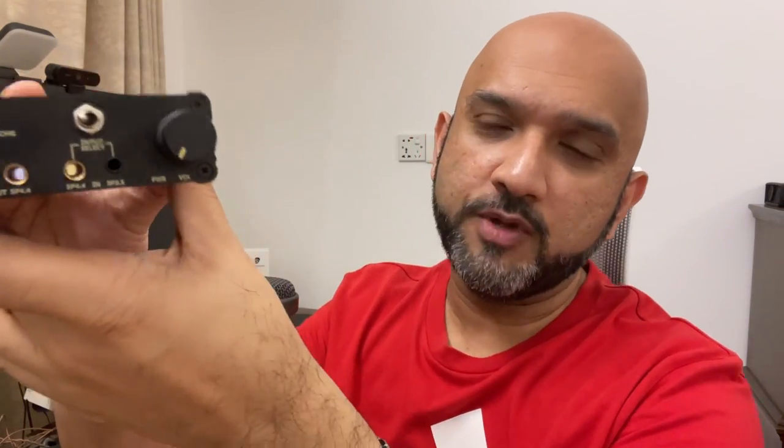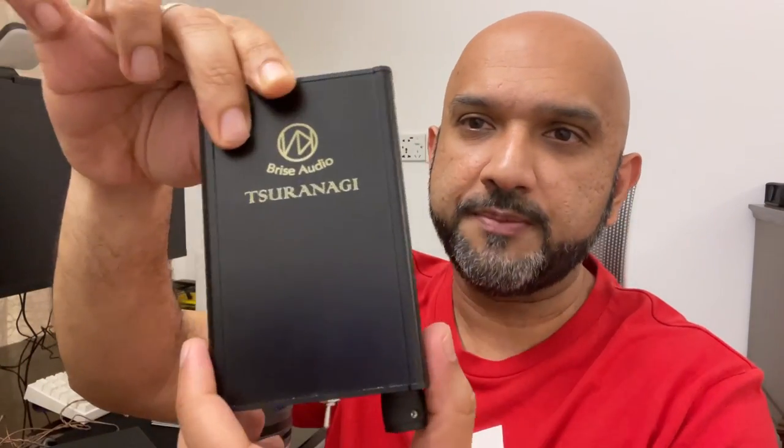A lot of you might be wondering what I'm doing with a portable amplifier, especially if you've seen my reviews of massive speaker amps used to drive things like the Hifiman Susvara and the Abyss. This amp is made by the very iconic, premium Japanese brand Brise Audio — some people call it Brice, but I have it on good authority that the pronunciation is Brise.